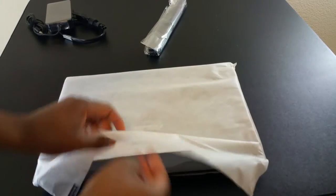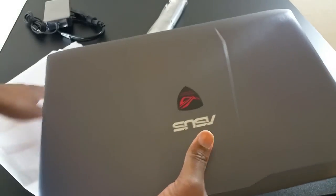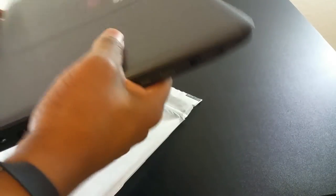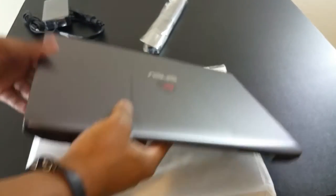Here we have it guys, I'm going to open this up — nice. This is the metallic version, so there are two different types depending on what region you're in. This has the metallic top, and then the rest is plastic. It's really nice so far.